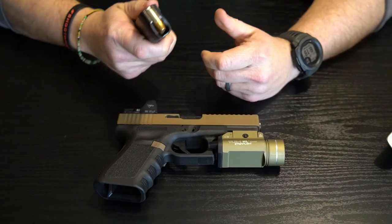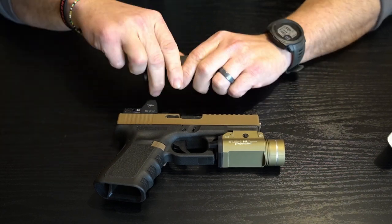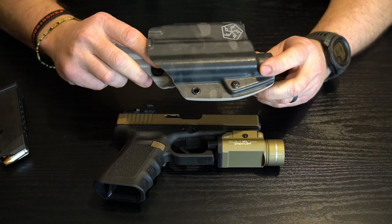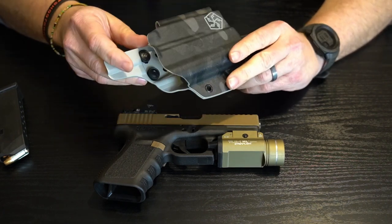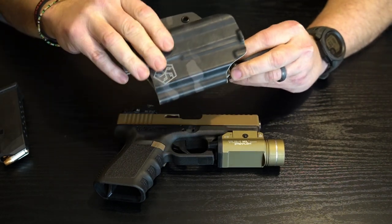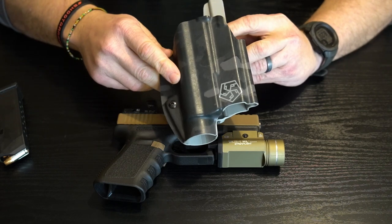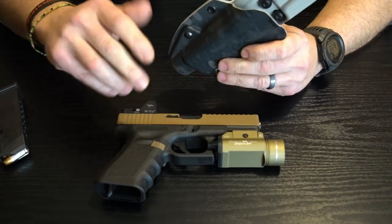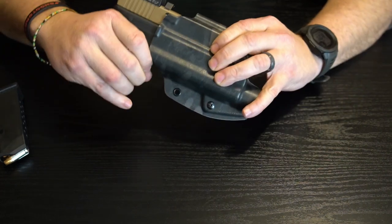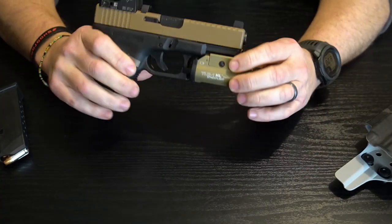Starting with the magazine, I do run factory Glock magazines and I also use Magpul mags as well. Moving on over to the holster, I rotate between two to three different holsters, but the main one I use is this Kydex holster by T5 Custom Kydex. You guys can check them out on Instagram — they make some awesome products, fully customizable with tons of different color patterns. This one is kind of a black multi-cam, and I was able to custom order it to fit my weapon light and still run my red dot sight.